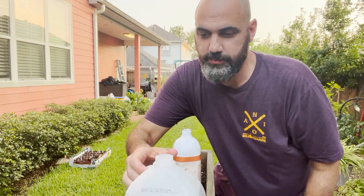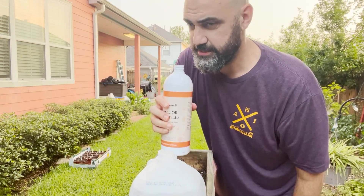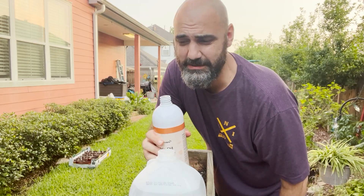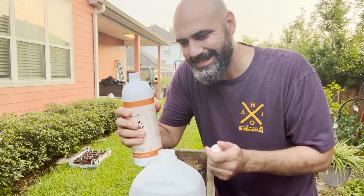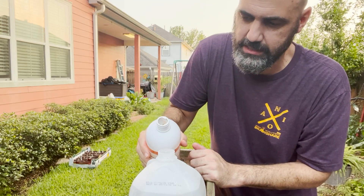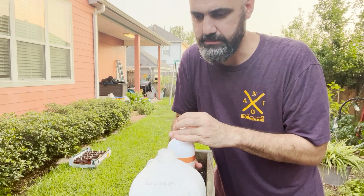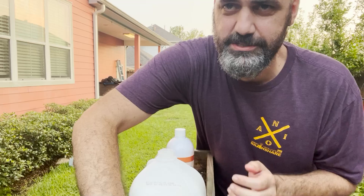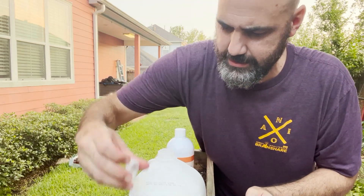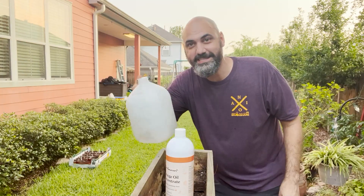So here's what we're going to do. We have our gallon of water right here and our orange oil — it smells delicious. This is highly concentrated, so we only want two ounces. It's bubbling and sizzling and it smells so good. We're going to cover it, give it a shake, and go find some ants.